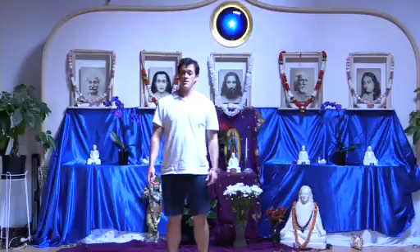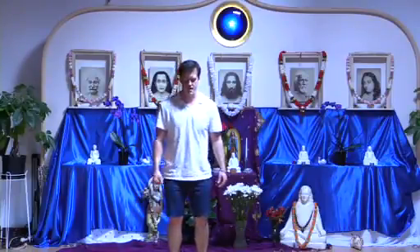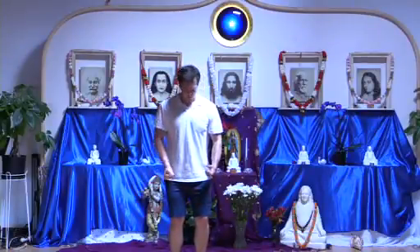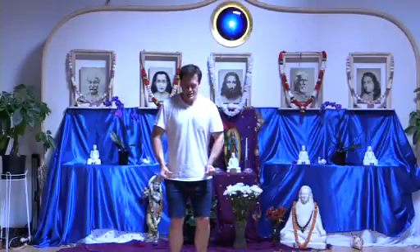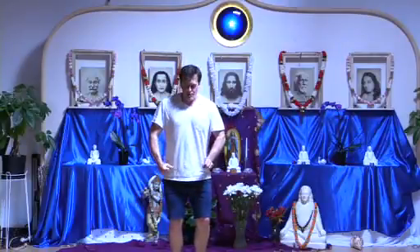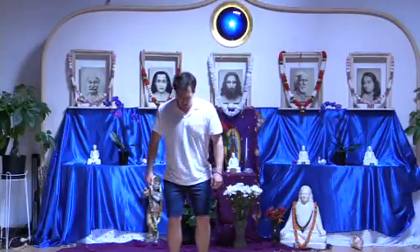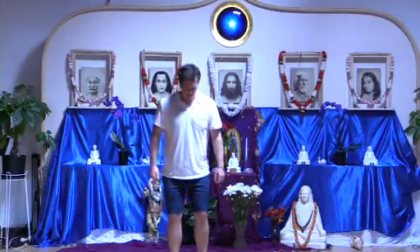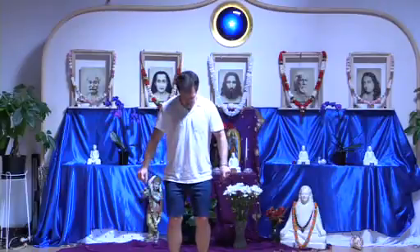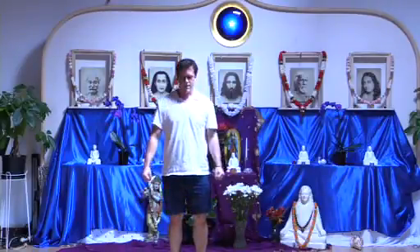Now we'll do that whole sequence in one breath, holding the tension as we go. Begin by exhaling. Tense: left foot, right, left calf, right, left thigh, right, left butt, right, lower abdomen, upper abdomen, left forearm, right, left chest, right, left throat, right, center of the neck, back of the neck — tense the whole body, filling it with peace. Relax. Now reverse: right chest, left, right arm, left, right forearm, left, stomach, abdomen, hips, thighs, calves, and feet. With the chin to the chest, double inhale, tense the whole body again — low, medium, high, high — drawing that peace in, relax and feel.